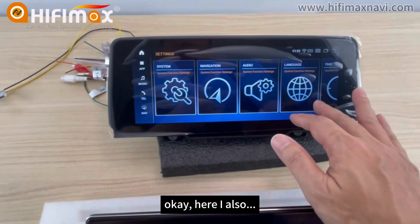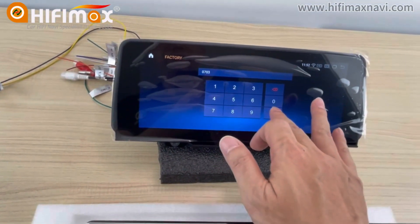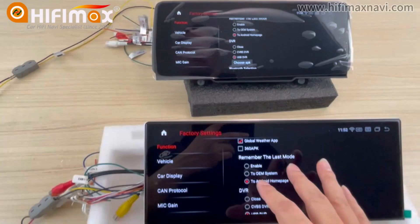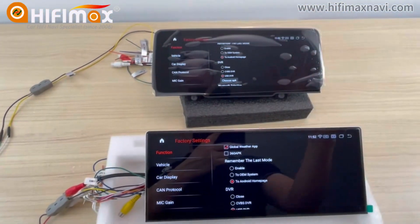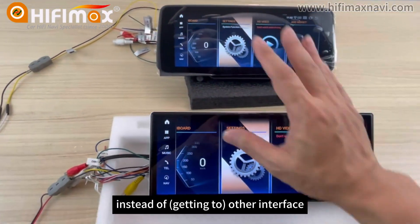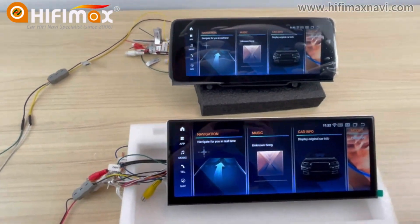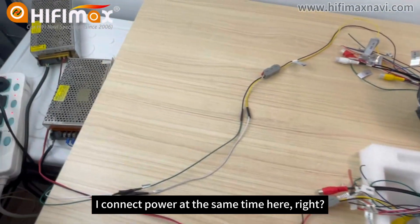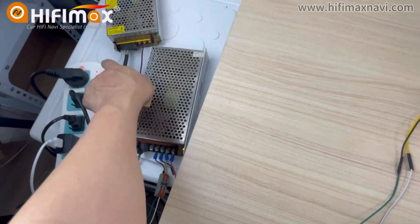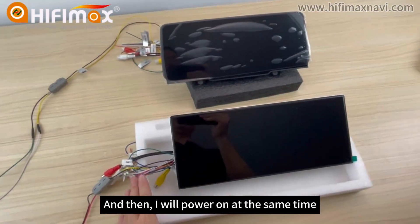The second thing I want to show you is that when I compare them, I need to go to the factory menu and enable them to get the Android homepage. Here, I also set it to Android homepage. So when they boot up, they will get into the Android homepage instead of another interface. I connect the power at the same time, so I will power off first and then power on at the same time.